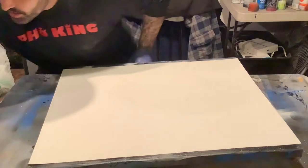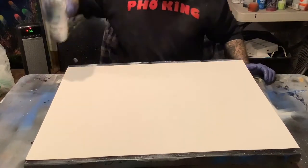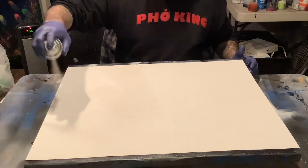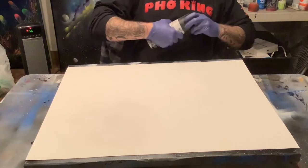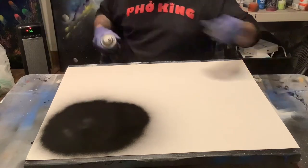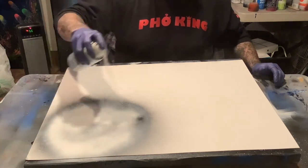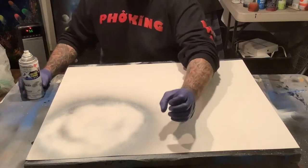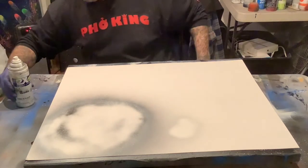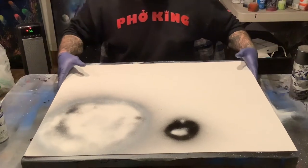Today we're going to do a moon with a snowy mountain scene and a mountain lake. I've got my gloves, I've got a well-ventilated area so I'm not going to wear my mask for this tutorial. Here we go — go ahead and start with my gloss white. I want to put the moon right around here. I'm going to make a little moon next to it as well. It's always kind of fun to make an extra little planet or something on there.